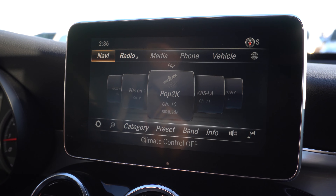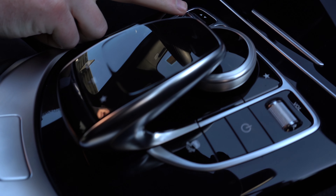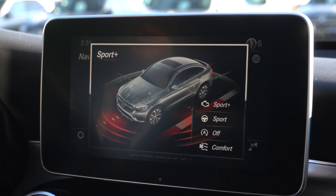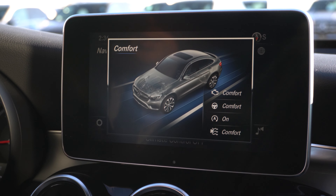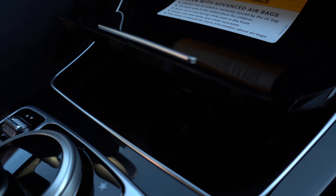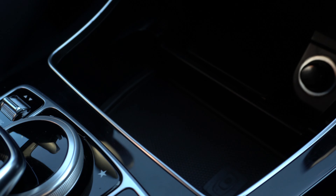You also get six months free of Sirius XM radio. Back to the control panel, we have the dynamic select switch — that's going to allow you to change from any of the five drive modes in this vehicle. You have individual, sport plus, sport mode, comfort mode, and eco mode. In front of that, we have a little compartment with two cup holders inside. You can also lift out the cup holder insert if you just want a little storage space.